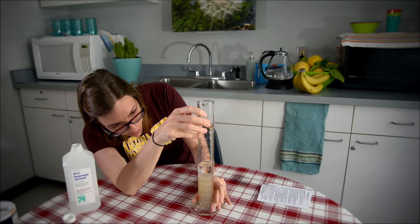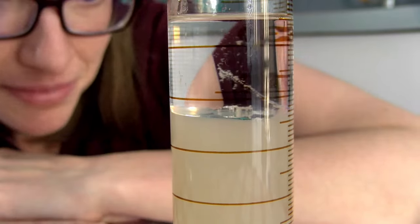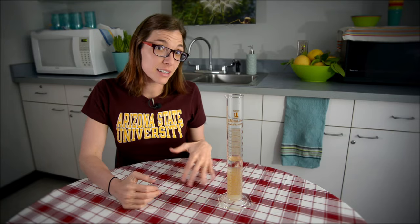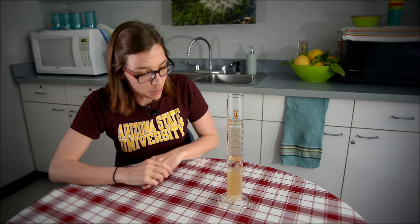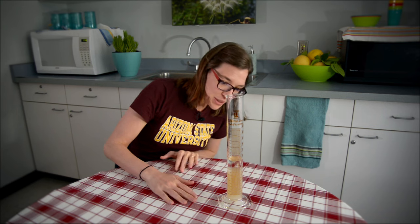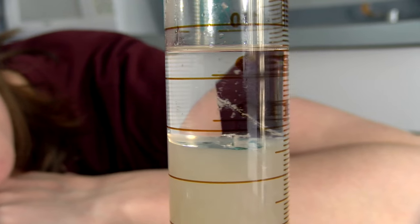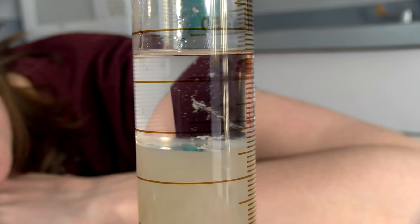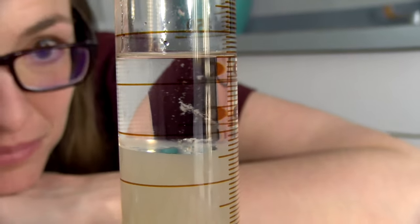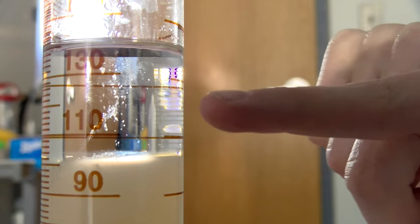And now we wait. The longer you let it sit, the more separated you'll be able to see the two different parts. Sometimes you'll find lots and lots of DNA, and sometimes you'll only see a couple of small strands — and that's part of science. Those little bubbles are sticking along strands of the banana DNA.